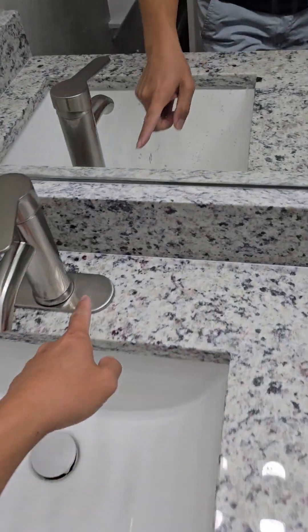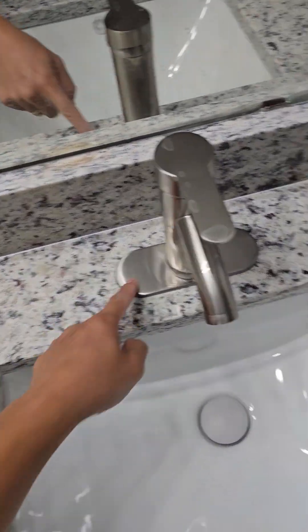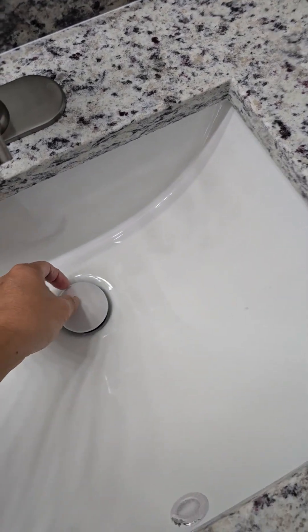If you have time, can you help me remove this plate? They look nicer without the plate. Also remove this white wrapper here in both.